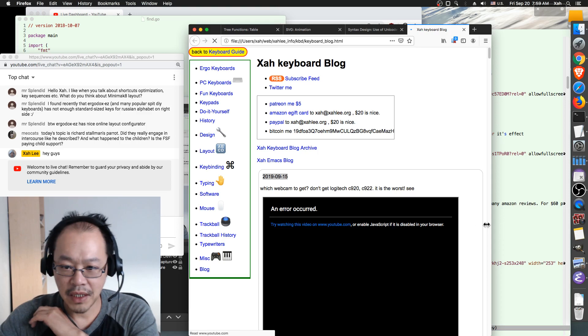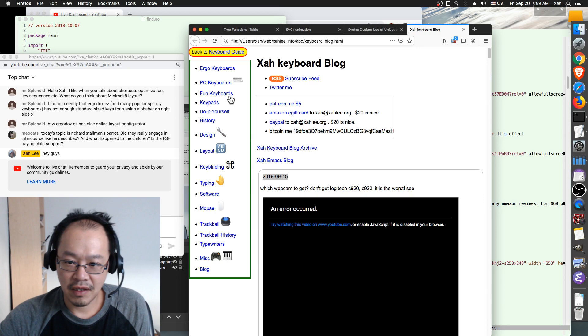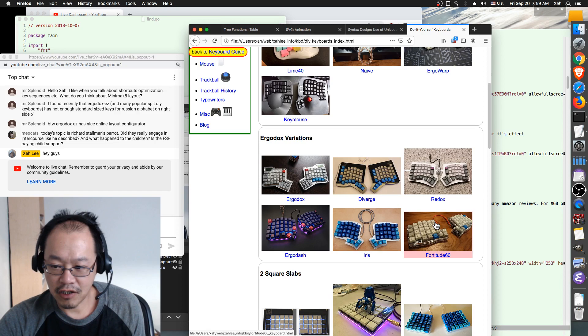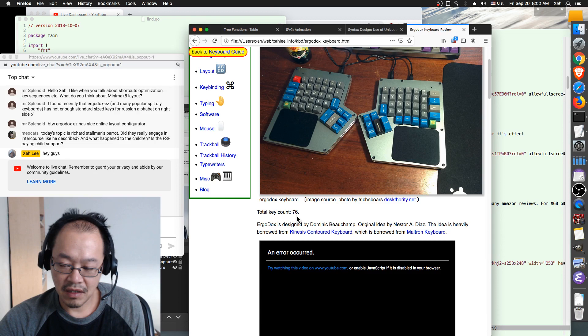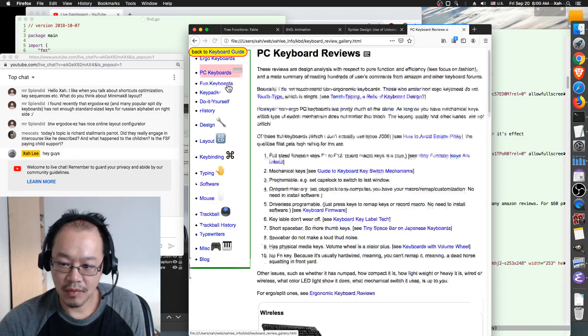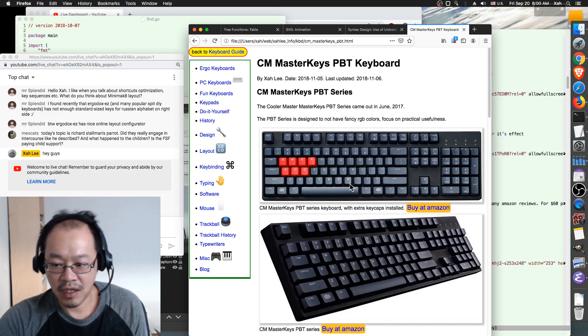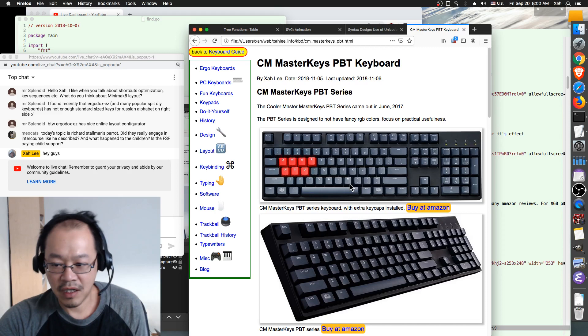Many DIY keyboards became fashionable but they only have like 60 keys or even 50. For example, Ergodox is 76 keys. For reference, a normal full-size PC keyboard usually has 100 to 105 keys.